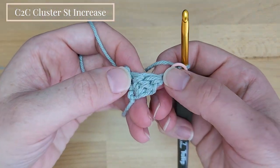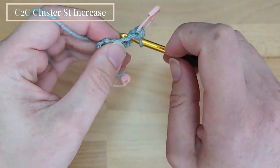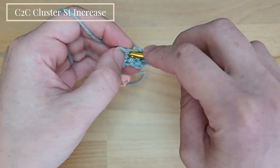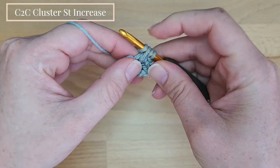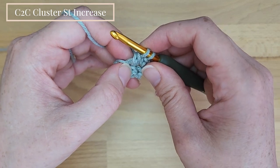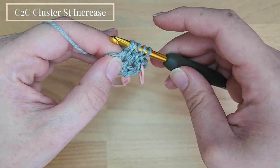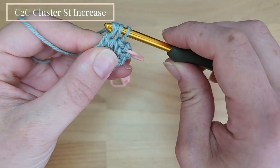Now we will work 1 single crochet into the first double crochet cluster stitch. Then we will work a double crochet cluster stitch into the next single crochet stitch. Yarn over, insert the hook into the single crochet stitch, pull up the yarn, then yarn over and pull through only 2 loops. We don't complete this double crochet; we start again — yarn over, insert into the same single crochet stitch, pull up the yarn, yarn over and pull through only 2 loops. We have 3 loops on the hook, yarn over and pull through all 3 loops.